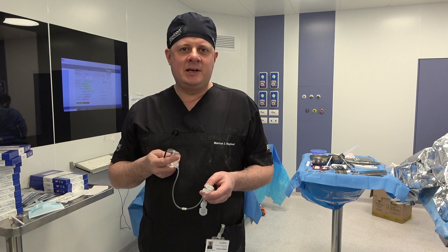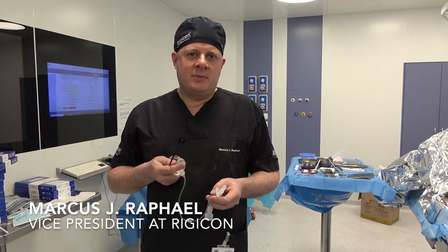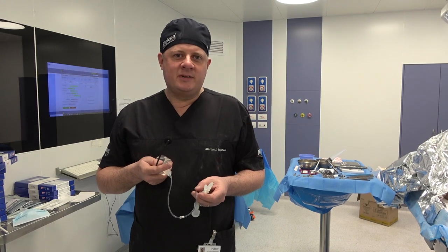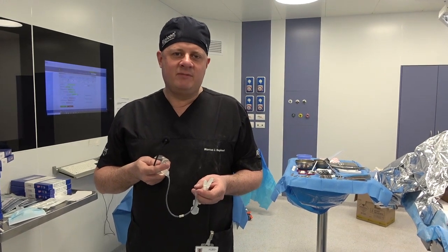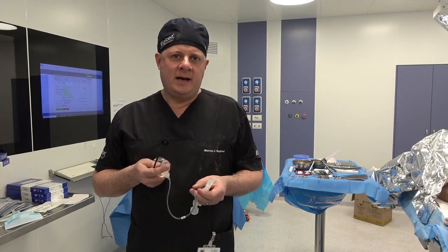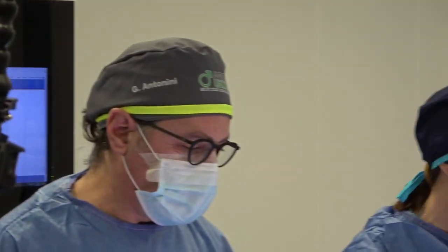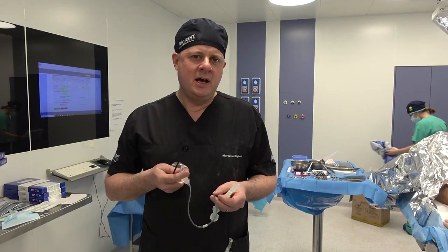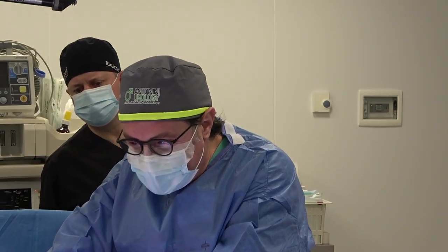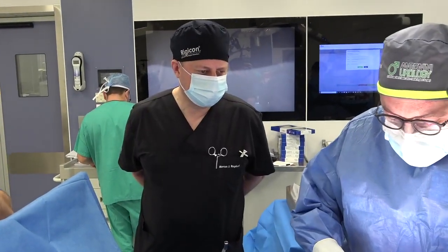Good morning. We're live from Rome. I had the pleasure of working with Professor Antonini this morning where we've conducted an Infla 10, 22 cm on a patient with a relatively straightforward history. Very interesting to see Professor Antonini's approach by making a very, very small incision for the infrapubic approach.